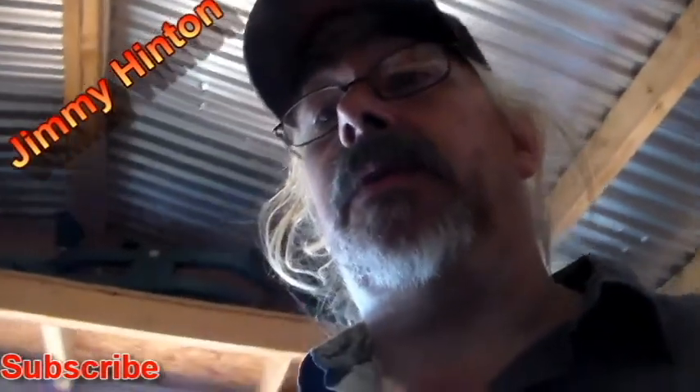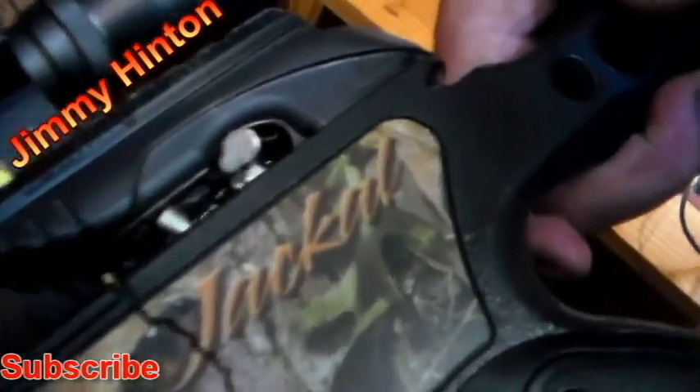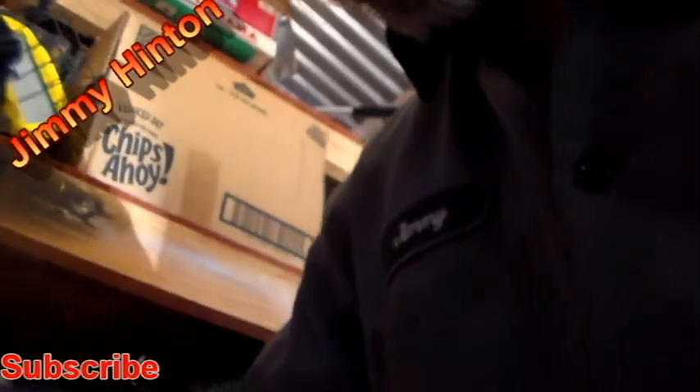I'm going to show you the crossbow. It is cracked, destroyed. I'm not shooting it, I don't trust it. After it fell 15 feet onto the ground — I'm not going to pull it out all the way because you can see the crack from where I'm about to show you. Y'all see it? See the crack? I'm going to put a bigger picture up on it, showing you it's cracked.